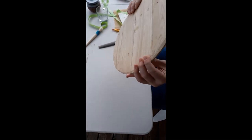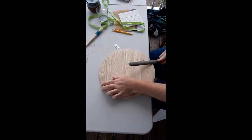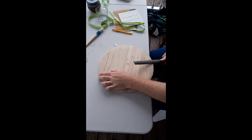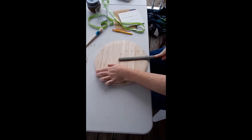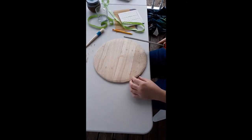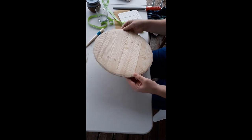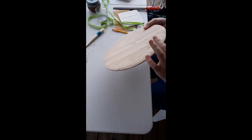Now I'm thinning down the edge of the buckler to about four millimeters. Sometimes I hear people talking about even two or three, but I'm going to four millimeters and I'm just using a rasp right now. I kind of change the angles — I'll start at a steeper angle and go around, then change to somewhere in between, and eventually go almost as flat as I can, blending those angles. So it's about 10 millimeters thick in the center and about four millimeters at the edges. This is already making a difference in weight and how it feels — it will be much more maneuverable.